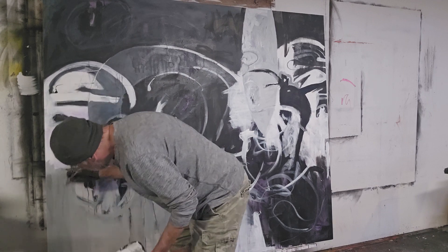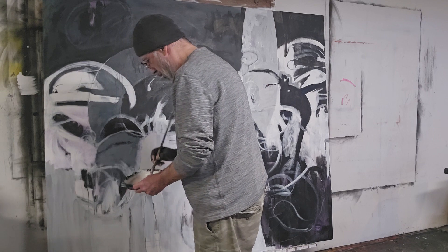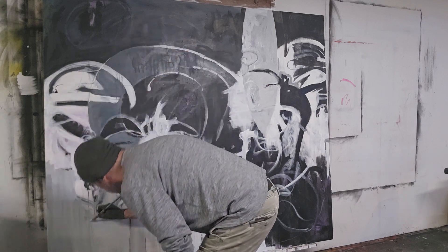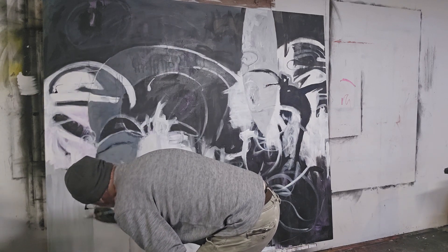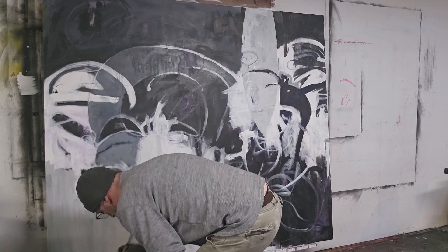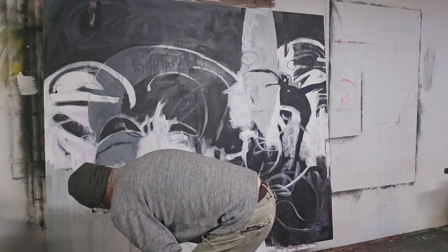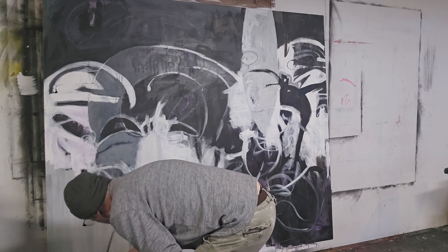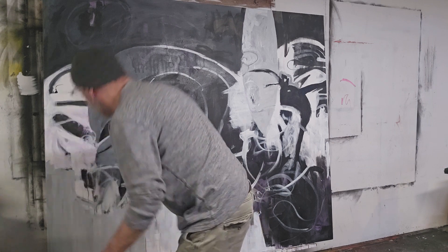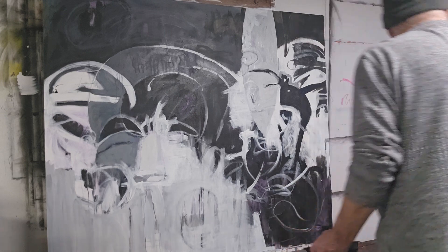Now you can see when I'm doing this it really is fluid and nice because of all the white paint.